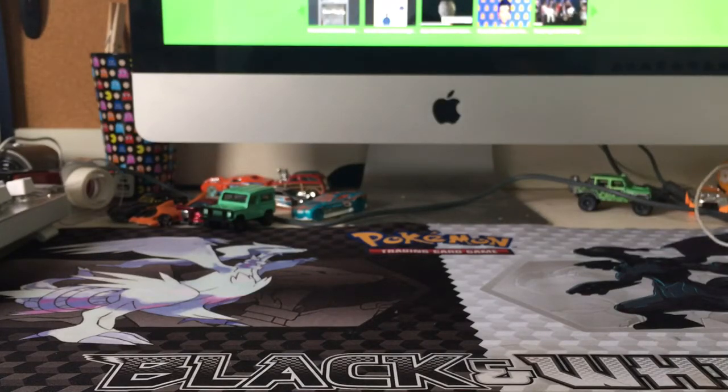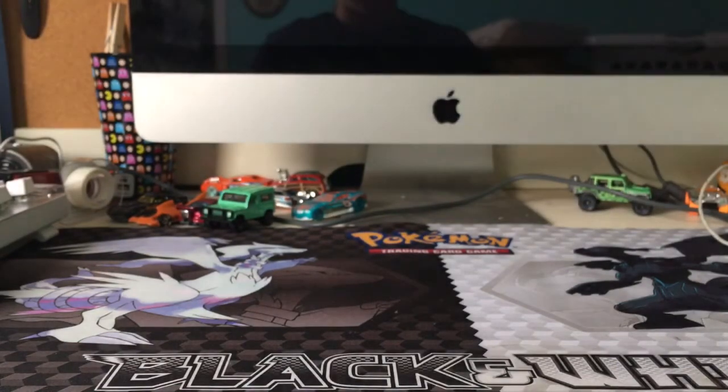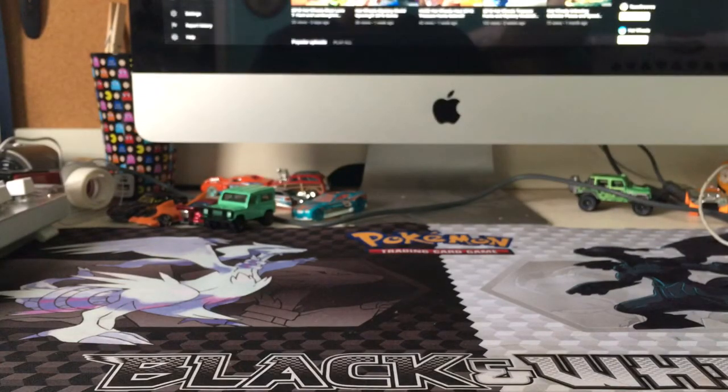Hey guys, RiveredUp7 here. Today I'm going to be showing you guys some stuff I got today at Toys R Us. This is probably going to be the last time — it's crazy to say — but the last time we'll ever go there for Hot Wheels.